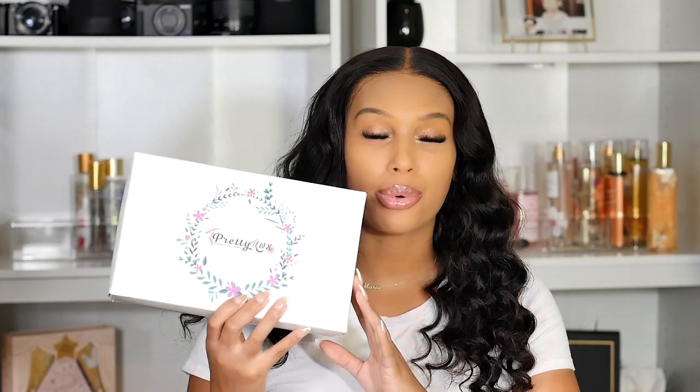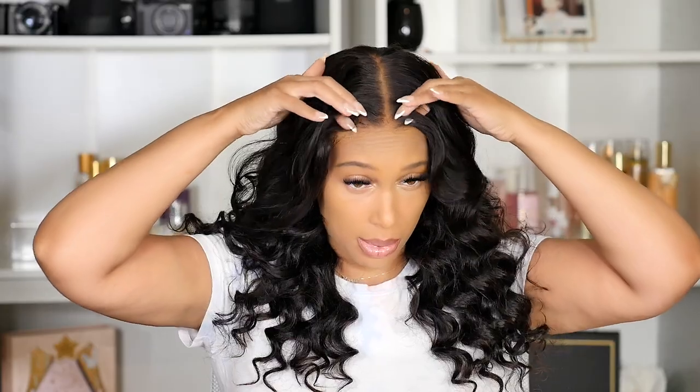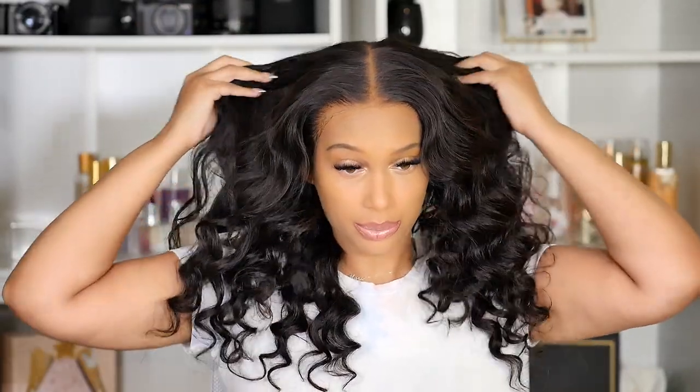For the wig in today's video, it comes from Pretty Luxe Hair — I will put it below in the description box. I installed this wig so you guys can see what it looked like before. I absolutely love this wig, it's one of my favorite styles. It is a body wave texture, 18 inch, clear lace — you get a really invisible install. This is also a 13 by 6 so you can part it anywhere.